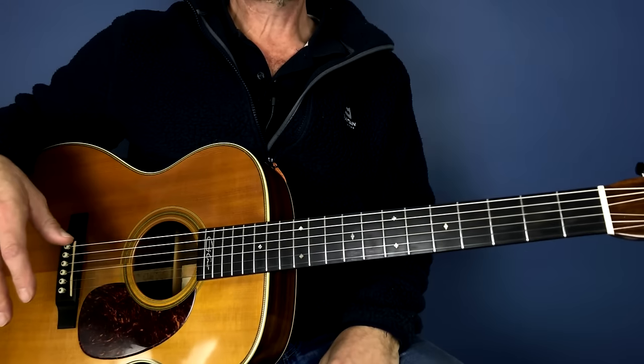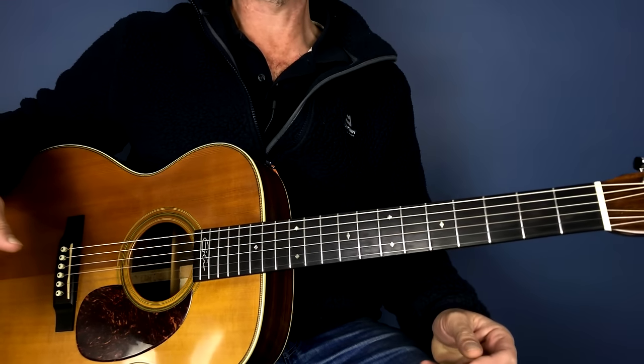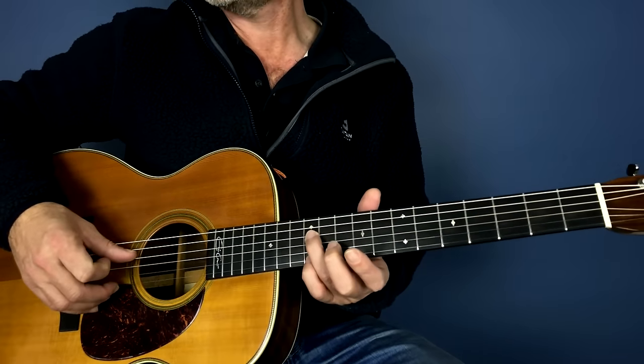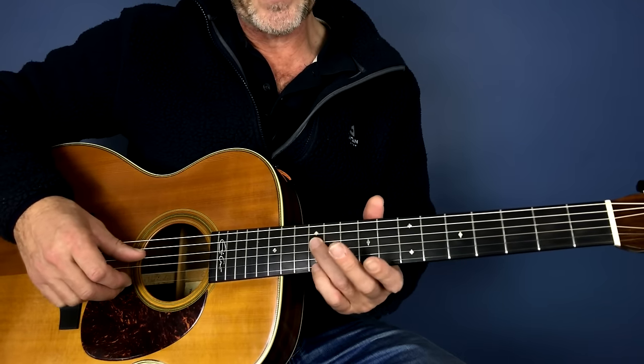I'm going to zoom in close and let's take a look. For those of you who've watched the previous lesson, there's very little that you need to learn now to play this Sweet Home Chicago. What we're going to do is play the first and the fourth strings on the 12th fret, and we're going to use those two fingers — our pinky and the next one.